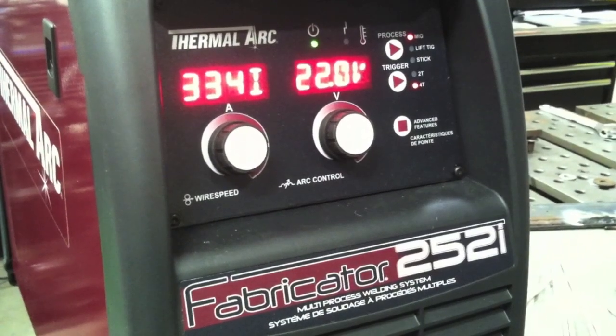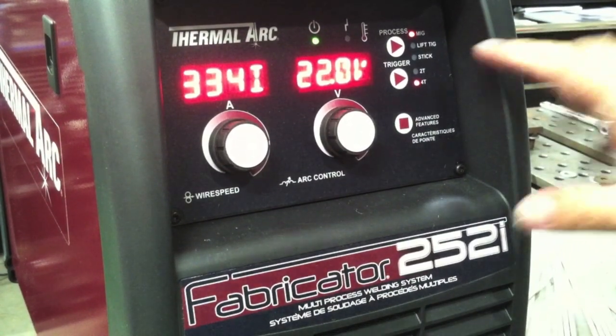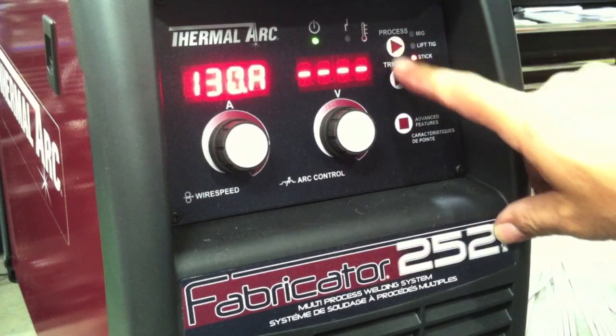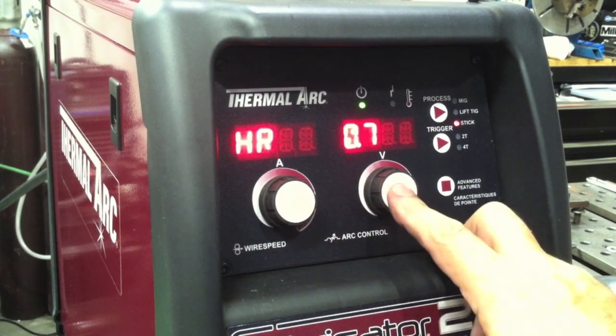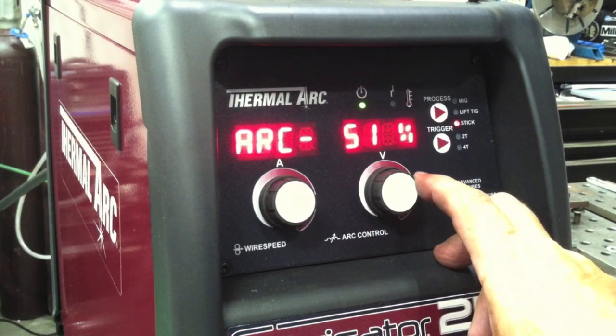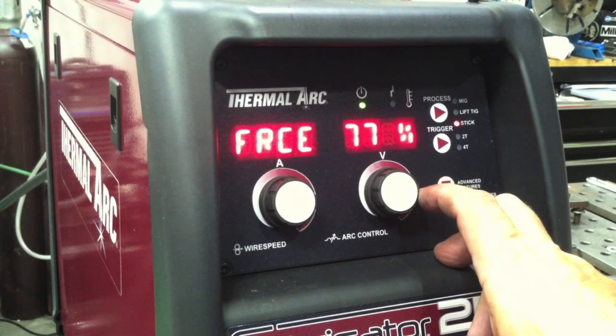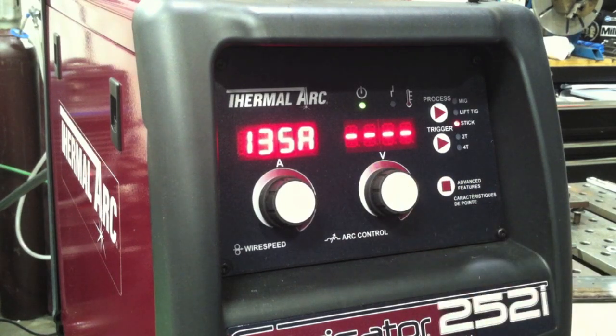We're still in MIG setting here and you'll see I'm going to switch it over to stick with a little toggle touch pad. And we go right into stick there. We'll set it at 135 amps as well. The way to get into the arc force here is by holding that button in, and I can set it wherever I want it. I'll set it up at 77 as well, and we'll set the amperage to 135. Ready to roll.